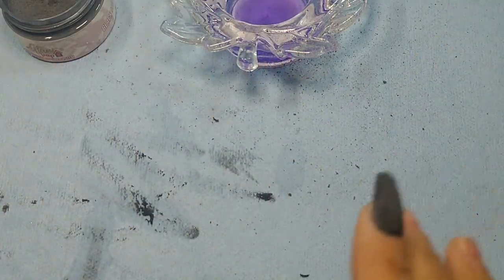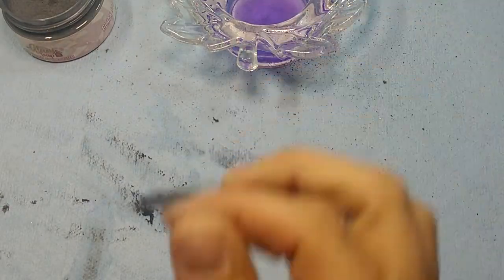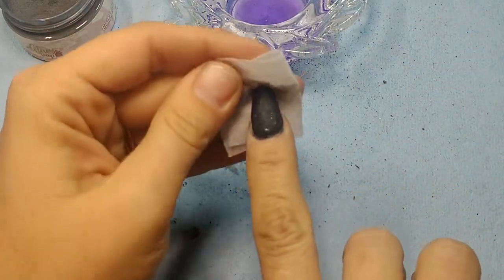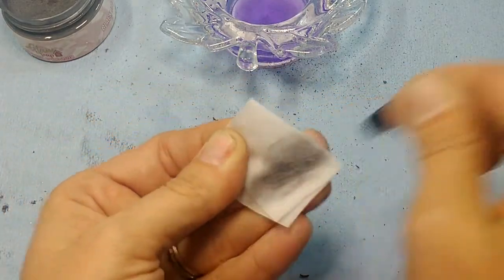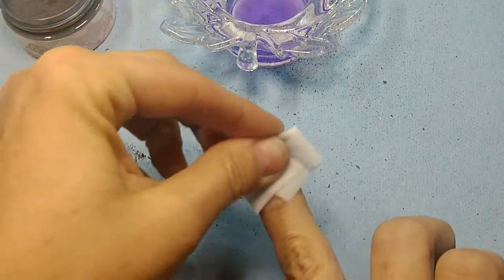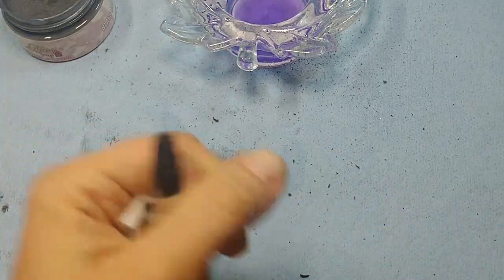Now I'm also going to use acetone to get those ridges out. Normally I wouldn't file the colored acrylic before I add the clear, but because it's my dominant hand and I know I messed up, I'm just going to rub it down and get those file grooves off that way so they don't show underneath the clear acrylic. See, it just smooths it out really well.